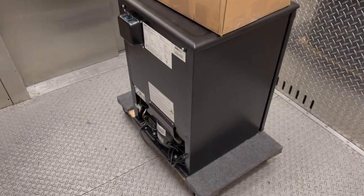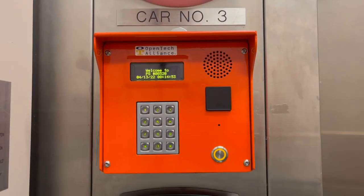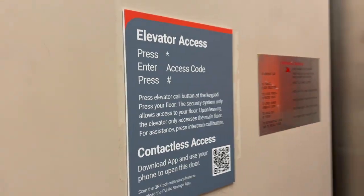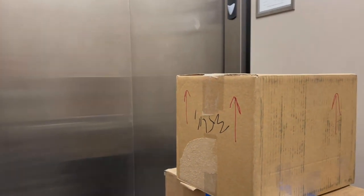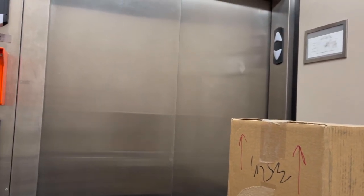I'm showing you this again - you enter your code to go down in the elevator. They also have a touchless version you can set up. I like that this elevator is huge - it's a big freight elevator. This facility is also temperature controlled inside, all secure. Then we just pop out here to basically an exterior entryway with spots to park right nearby.